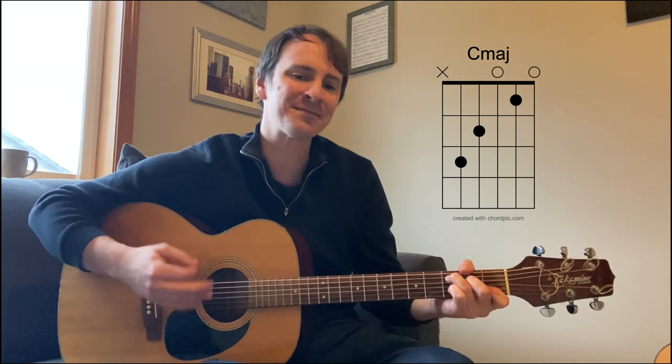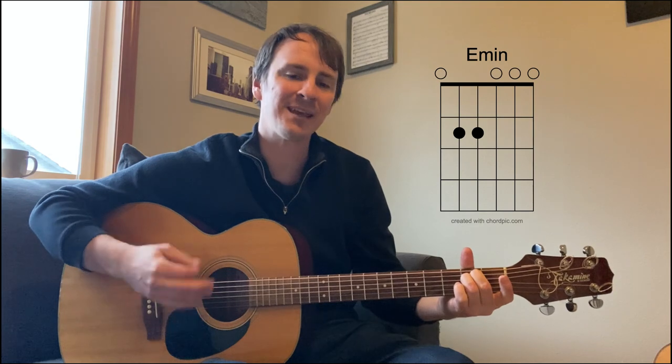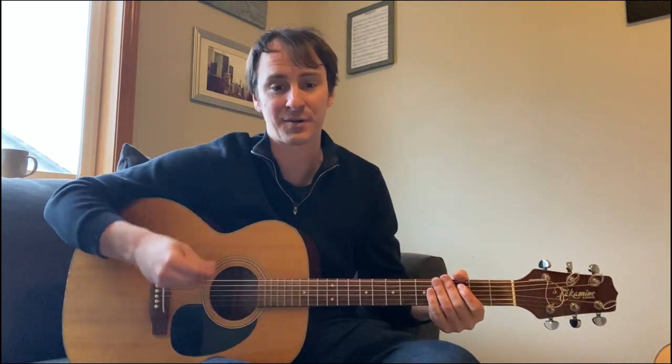So I got up and followed her to the floor. She said, baby, let's go. When I told her, I said — and then here's the chorus.